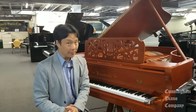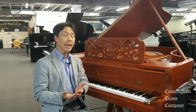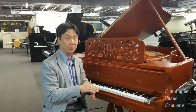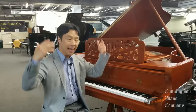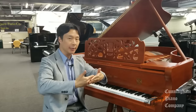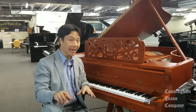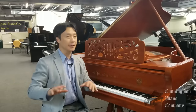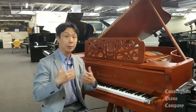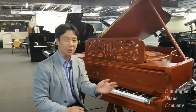On an upright piano, that middle pedal is sometimes used as a practice pedal. When you push this down, you'll have the option to sometimes lock it by pushing it also to the left. What this does is bring a thicker piece of cloth between the hammers and the strings for a really muted sound, designed for practicing so that when you play, it's super soft and doesn't disturb your neighbors. Some higher-end upright pianos will actually preserve the sostenuto function that you find in grand pianos.